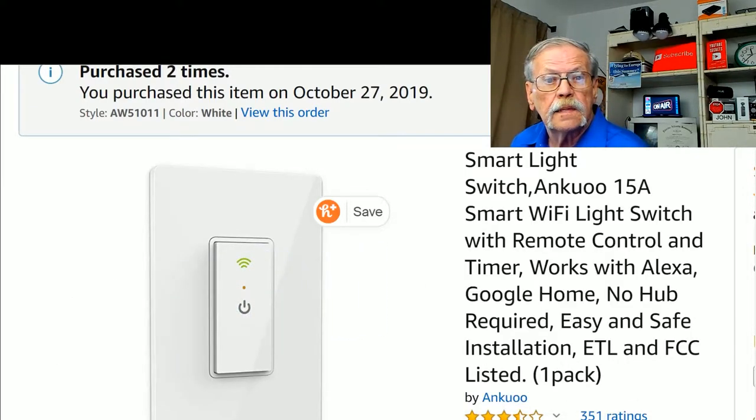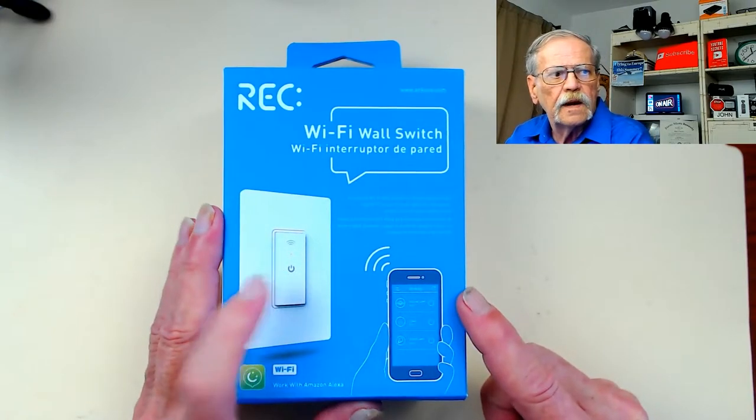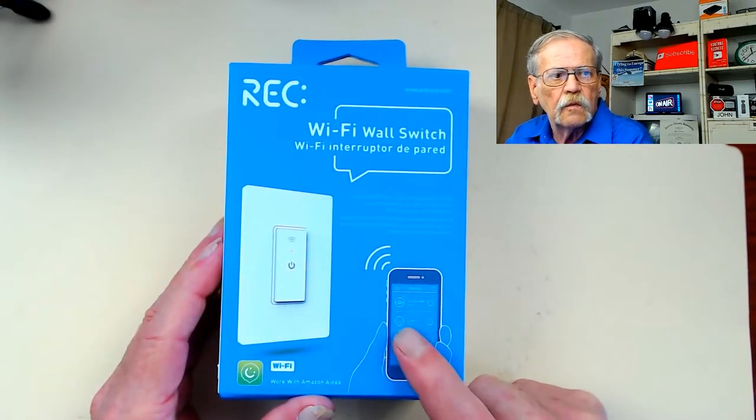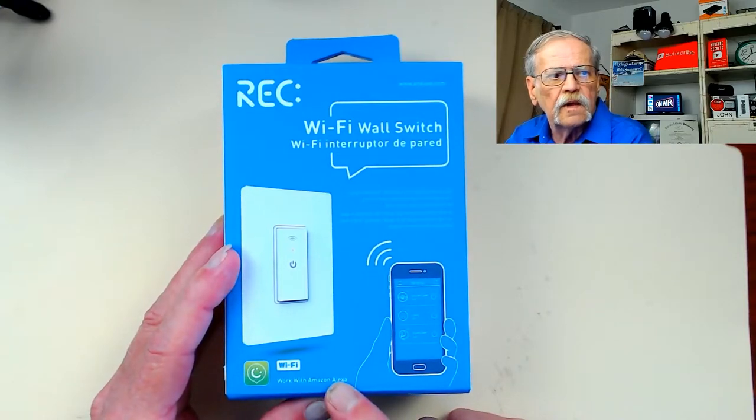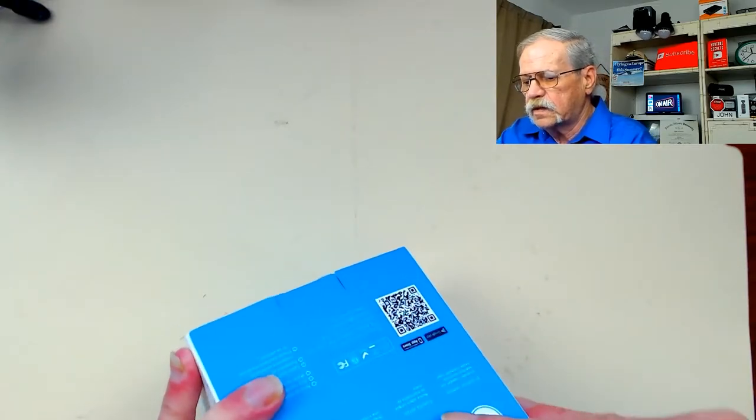Next we're going to go to the overhead camera. I'm going to unbox this and show you about it. There are a few little points I want to stress, and I'll be stressing them many times in this video. So here's the unit — Wi-Fi wall switch. You can operate it from the switch itself, through the app, or through Alexa. Let's unbox this.